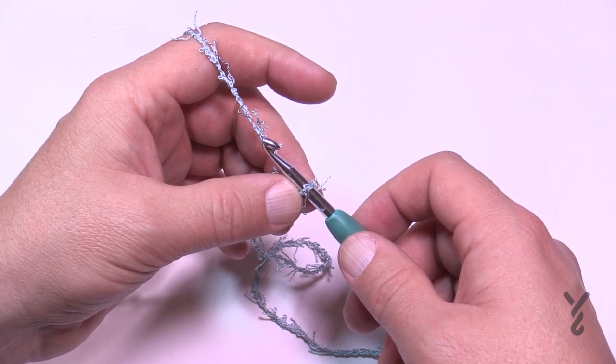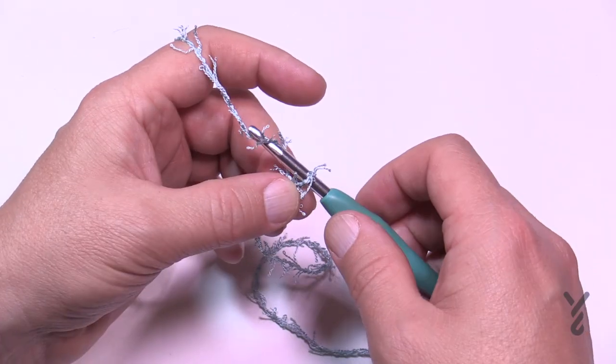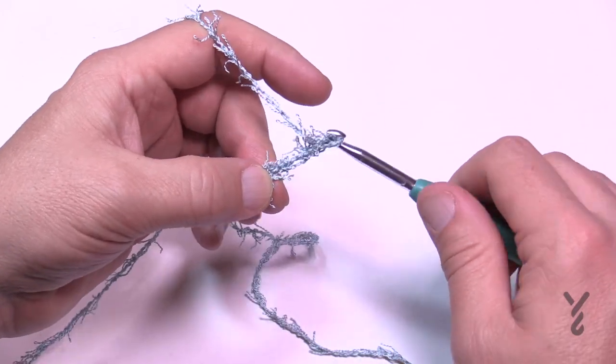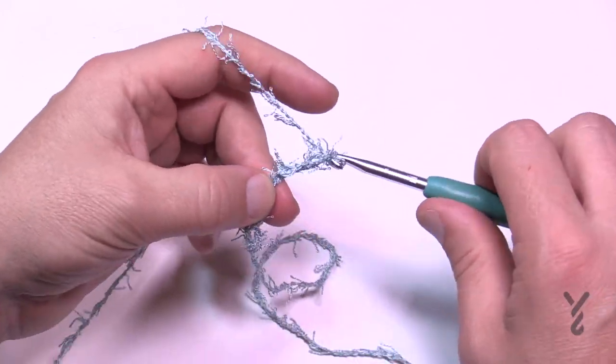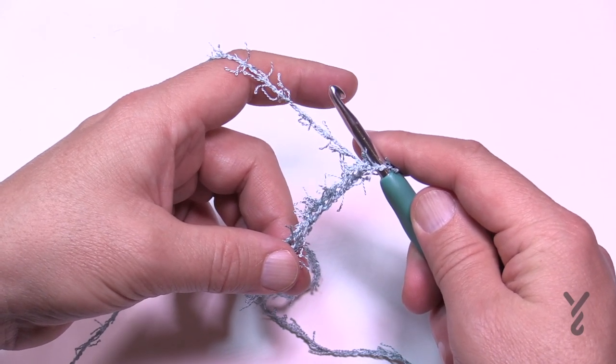If you don't happen to get exactly 103, it's pretty much close enough — you can fake it or make it with this particular item. So you're just going to chain 1, 2, 3, 4, 5 and then go all the way to 103 and meet me back here in just a moment.